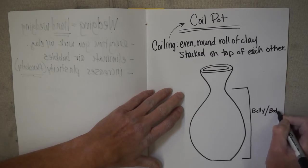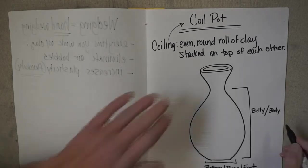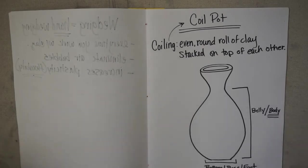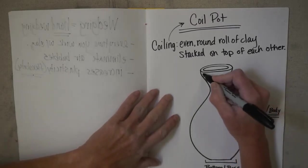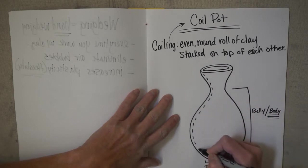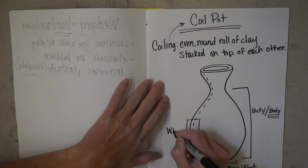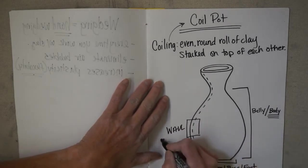Then we've got the bottom section, which can be referred to as the bottom, the base, or I often call it the foot. I probably use the word 'body' most of the time when I'm doing a lecture on how to build. Then we get into the wall of your coil pot — put a little square around that section. The wall refers to the thickness.